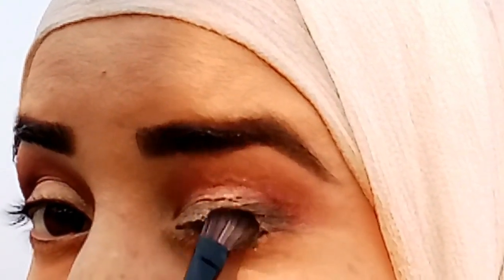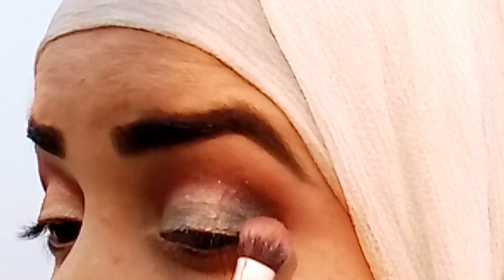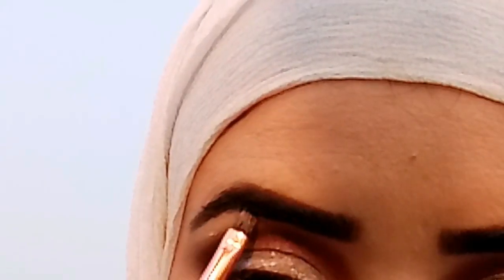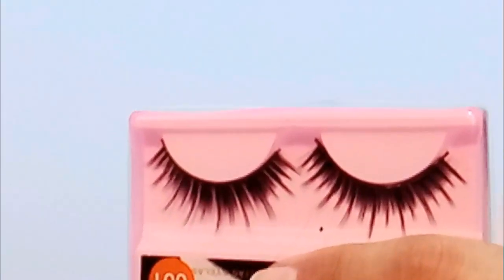Now I am taking this black shade and applying it to the outer corner. First I applied it with a small brush, then blended it out with a fluffy brush. I highlighted it with a brush as well. I also applied it using the Miss Rose palette — a local brand color palette.